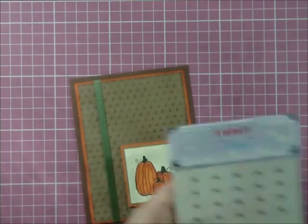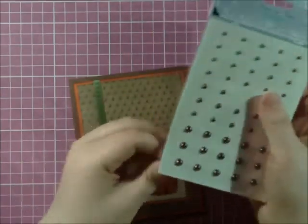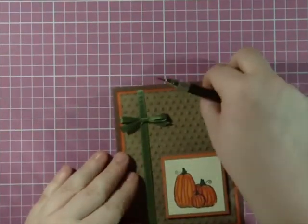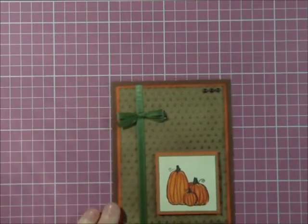And then to finish it off, I am going to use some of the raindrop pearl halves in copper. And that finishes up the card. You will also probably notice I added a little bow to my ribbon.